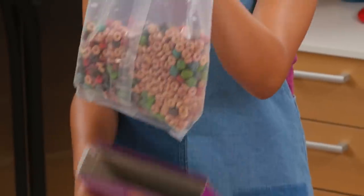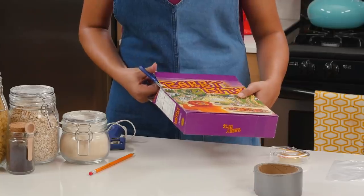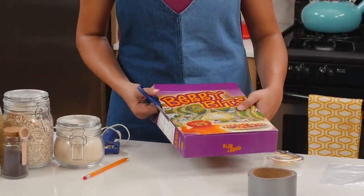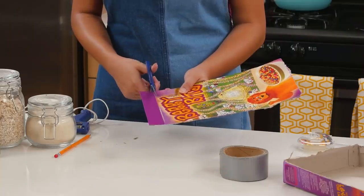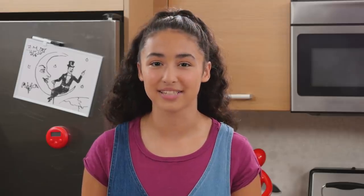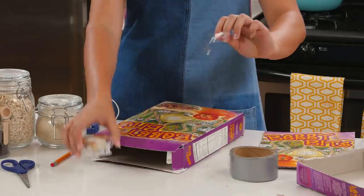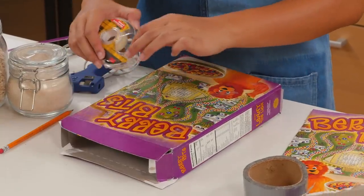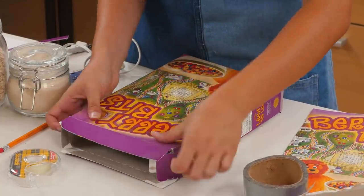Start by opening your cereal boxes and putting your cereal off to the side. We created our own cereal boxes, but you can use whatever cereal you want. Take one of your boxes and cut out the back with scissors. Now, take your second box and cover the back with double-sided tape. Take your cut-out piece, flip it upside down, and place it on the tape.